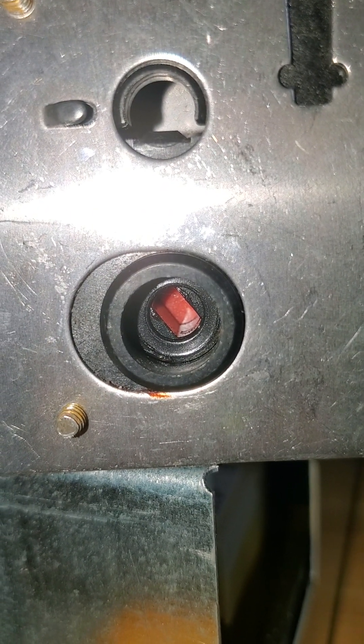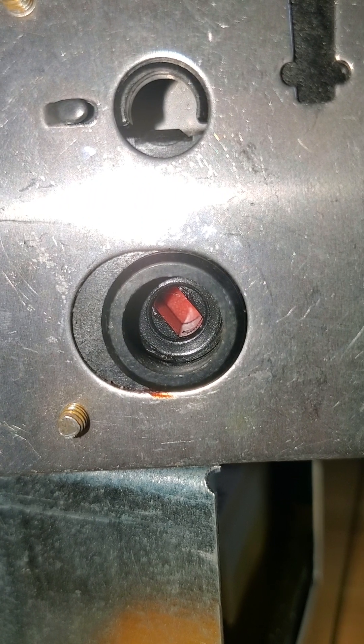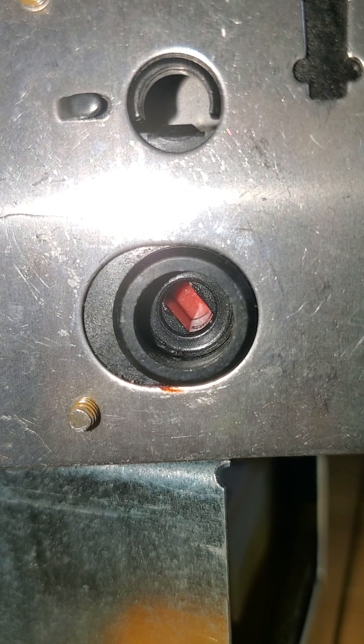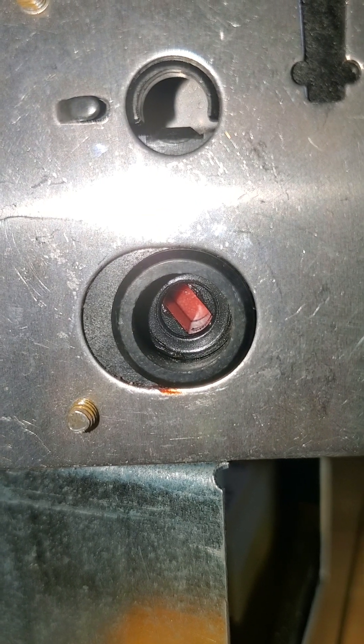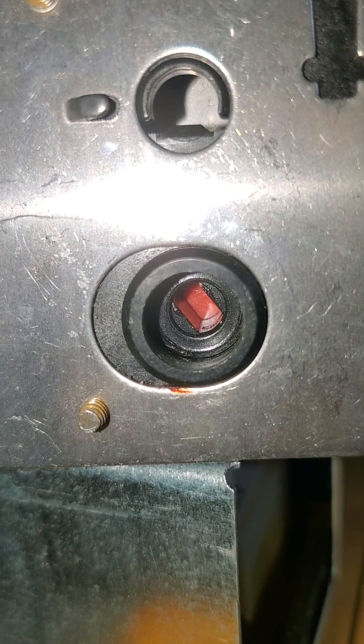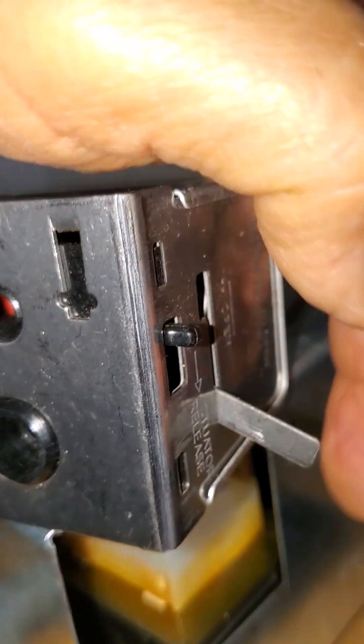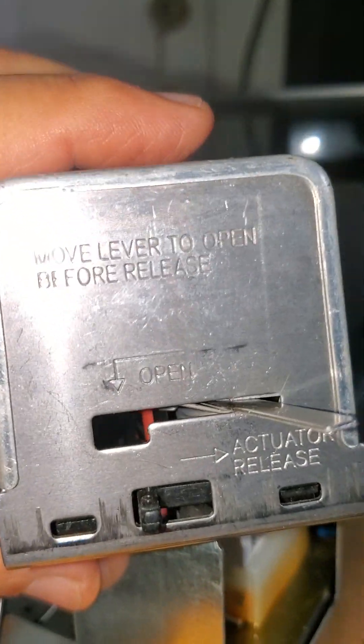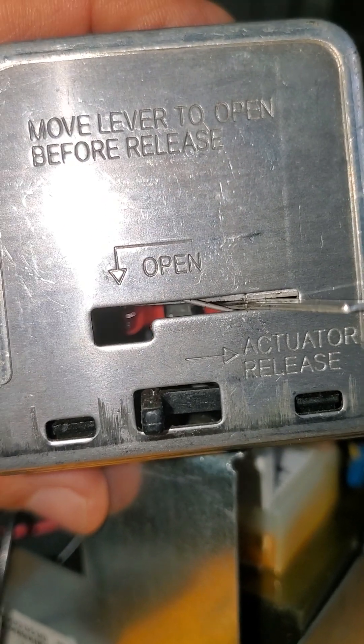You can barely see it moving, but you can see how it's moving very slowly. That's how the actuator is working. You can do it by hand, but it's very hard — you have to move this lever here. It's very hard to move. See what it says: 'actuator release.'